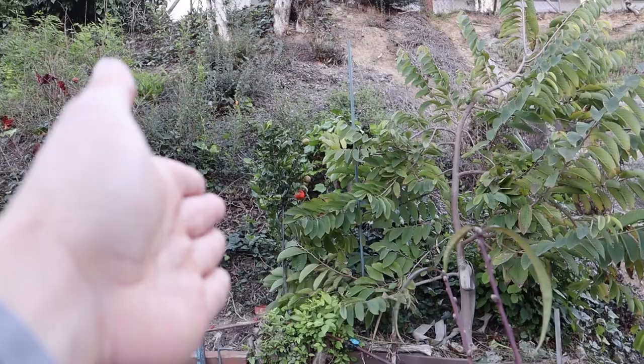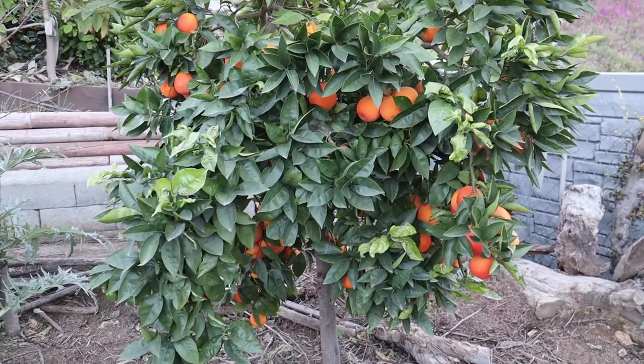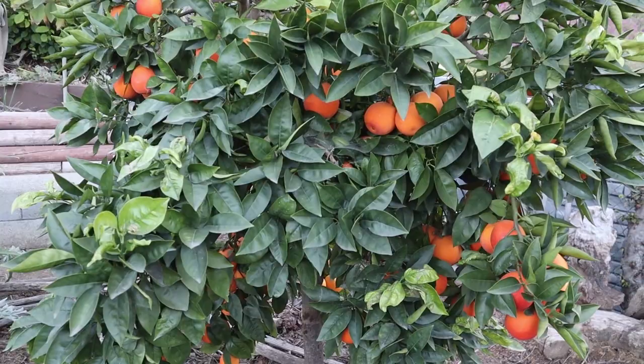There is a type of tangerine called the honey tangerine or the Murcott, and we have that one growing on the slope. That variety in a commercial setting may not be able to regulate itself and it can actually die of carbohydrate starvation. This year is the abundant year for citrus in Southern California.